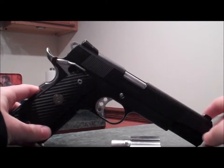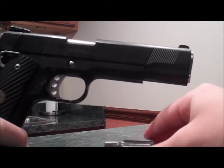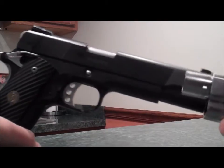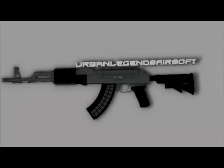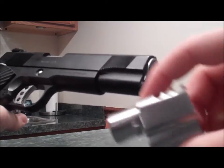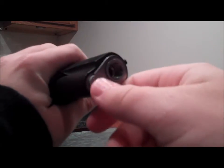Hey, what's going on guys? Today I have a video for you on how to install the silver compensator to the SoCom Gear Punisher 1911 custom. Now, first of all, to install the compensator, it's actually a lot easier than taking it off. I'm going to show you really quick how to take off the barrel bushing.